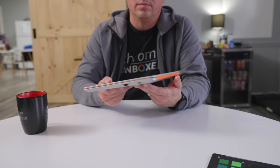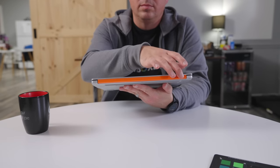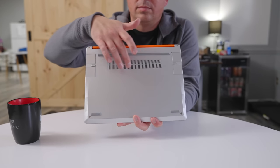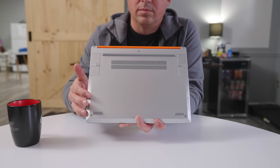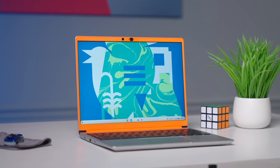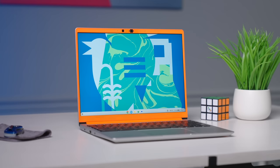The only place this all kind of shows its modularity is on the bottom, where you have a big fan port and four expansion ports. Overall, things are reasonably light and thin, coming in at 2.9 pounds and 16 millimeters thick. It's not the thinnest or lightest Chromebook ever made, but not once did the size feel too large or too heavy for use out and about. And the chassis size allows for a screen that is one of the better panels you'll see on a Chromebook.